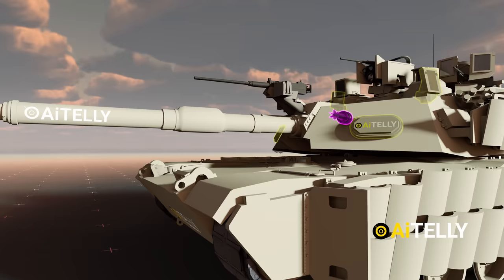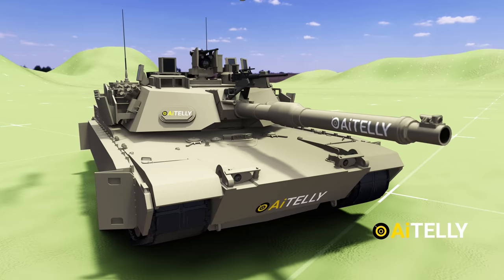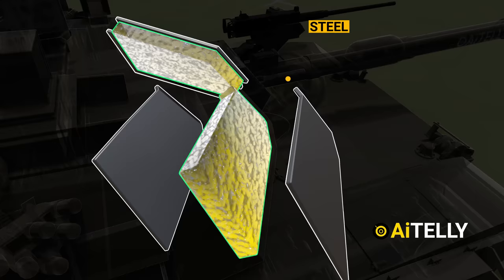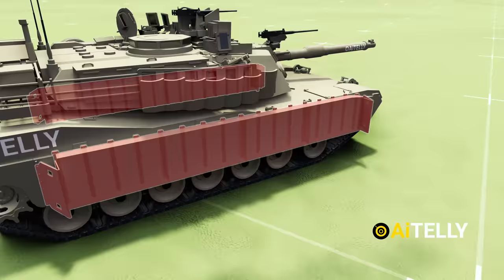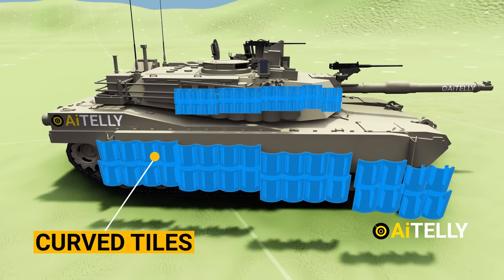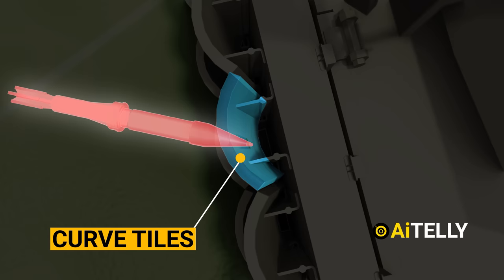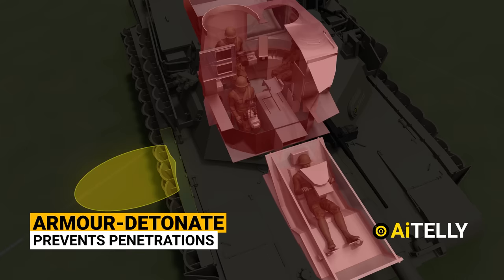To counter tank rounds, the Americans have a top-secret depleted uranium armor. The composition features an outer layer of steel, a middle layer of depleted uranium — which is 1.6 times as dense as lead. On the sides are sets of explosive M32 reactive armor tiles. American engineers added another layer of protection: curved tiles on top of the boxy reactive armor. When an incoming shell or rocket hits the curved tiles, it slows down and strikes the reactive armor blocks with less kinetic energy. They then detonate, helping prevent projectiles from penetrating the vehicle and protecting the crew.